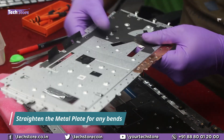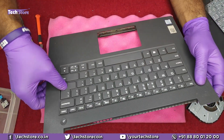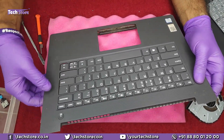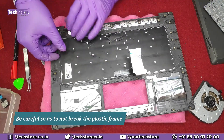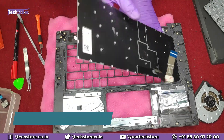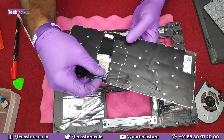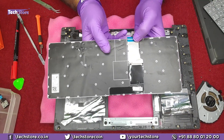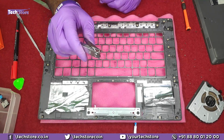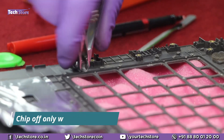Try to straighten the plate as much as possible since you have to reuse it. Now press from the keyboard side to remove the keyboard. This is the keyboard of the Lenovo V130 — this is the back side. Take a similar keyboard, and before fitting it, use a nail cutter to remove all the rivets so that when you fit it back there is absolutely no problem.